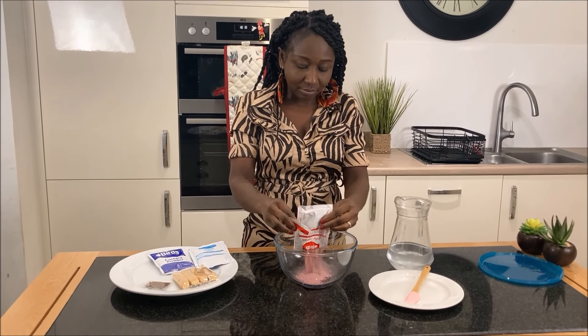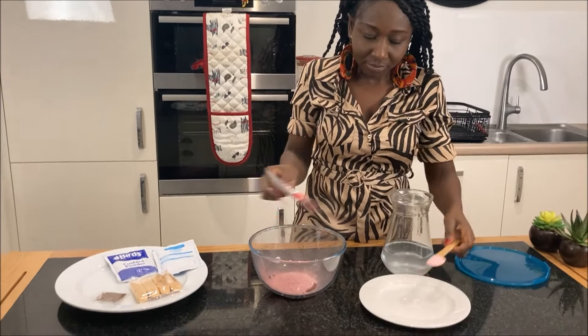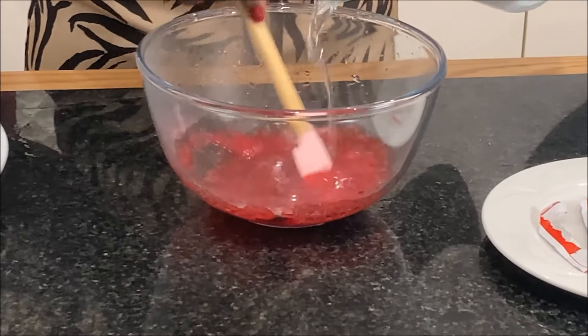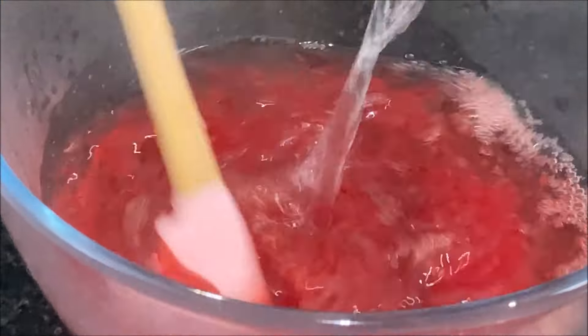To start with, I will dissolve the jelly crystal sachet contents in 425 ml of boiling water and set it aside to cool down, and afterwards refrigerate it for about 30 minutes to form the jelly.